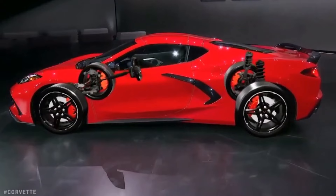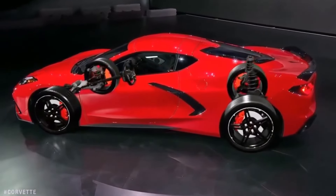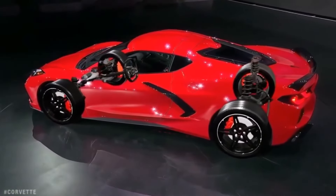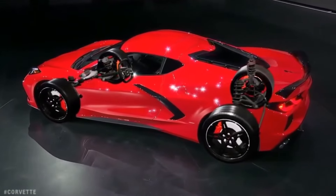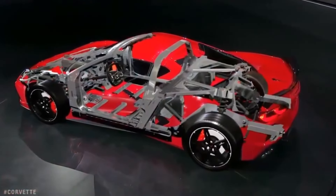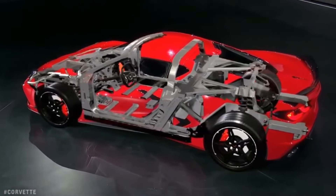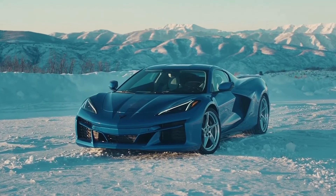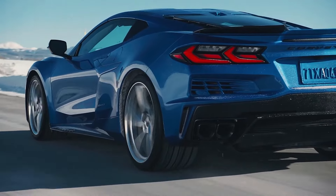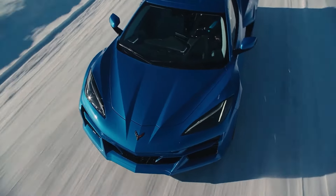All three Corvette variants utilize the same basic suspension formula, with a double control arm setup at every corner. Where the difference comes in is that both the E-Ray and the Z06 come standard with Chevrolet's excellent magnetorheological dampers. The E-Ray does get some additional adjustments to compensate for its additional weight in the front end. Combined with the better suspension, the E-Ray also gets super wide 275 front and 345 rear tires from the Z06.